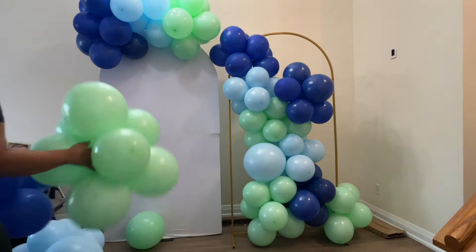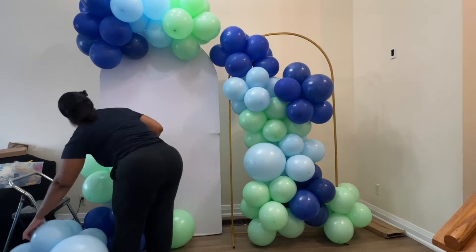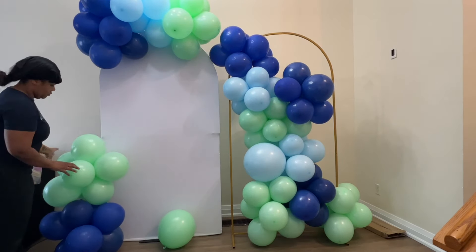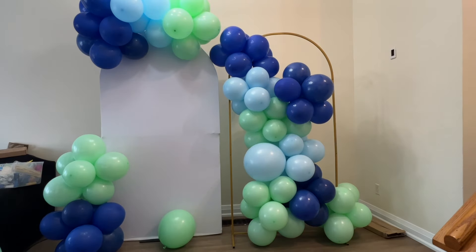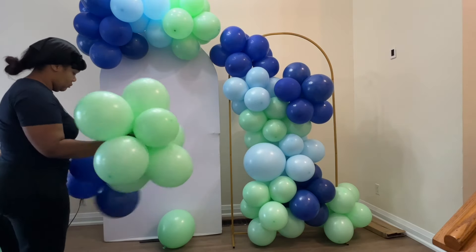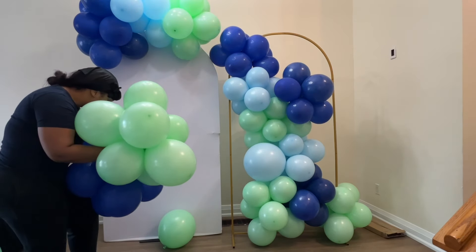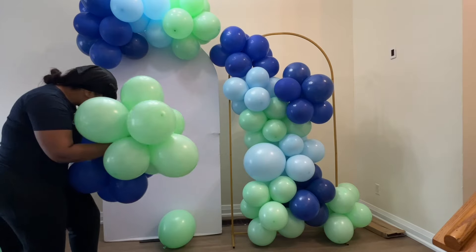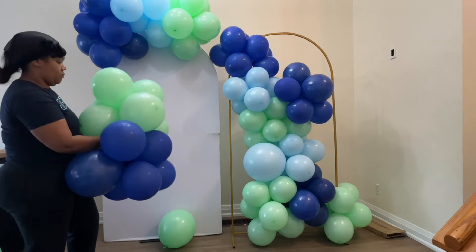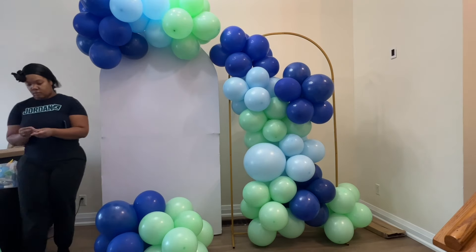I'm adding clusters in a way where I don't get that blob. The three colors I'm using are all from three different brands: the dark blue is standard dark blue from Calisson, the light blue is pastel matte blue from Simprotex, and the green is pastel matte green from Decamex. I'm using 18 inch, 12 inch or 11 inch, and 5 inches.